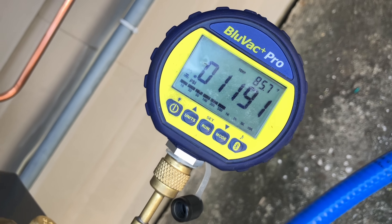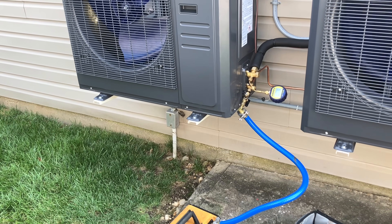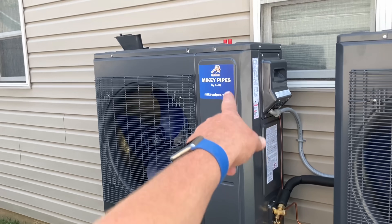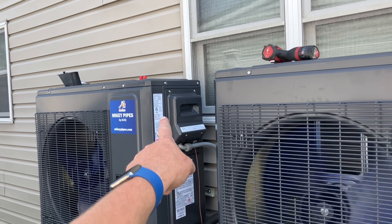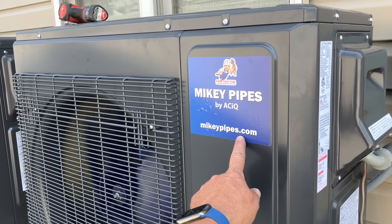We already went down 50 microns. That's going to run probably another 20 to 25 minutes. I got the stickers on — the private label stickers. Beautiful.